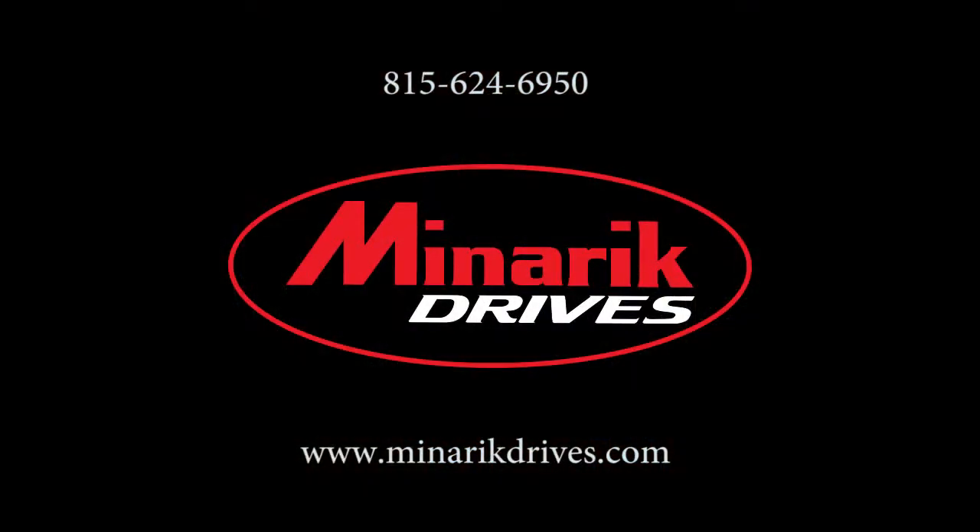Thank you for watching this video brought to you by Minric Drives. If you want to learn how to calibrate the output to a specific drive, make sure you check out our other videos. If you have any other questions, please feel free to visit us at www.minricdrives.com or call one of our application engineers at 815-624-6950.